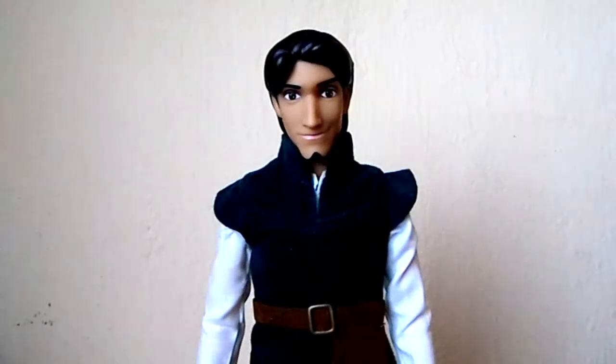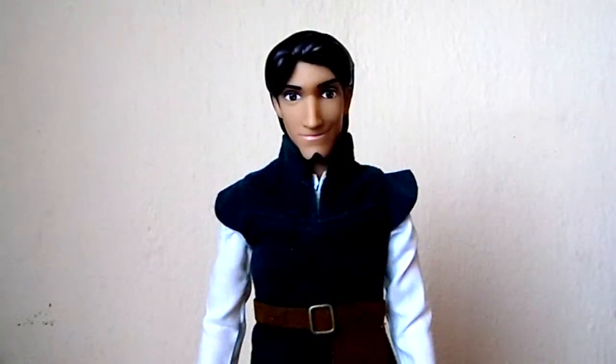Hi everyone, my name is Annali and today I'm reviewing this Flynn Rider doll by the Disney Store. He is the 2014 version and he was retailing for about $17 at Disney Store.